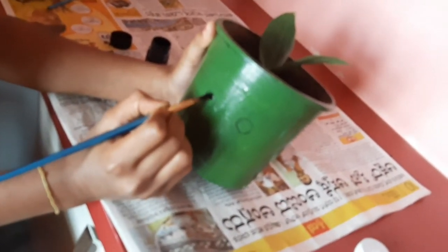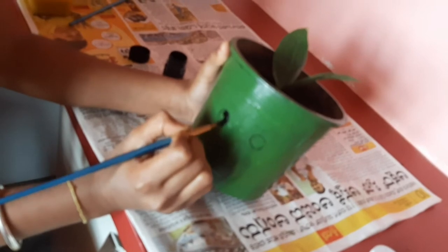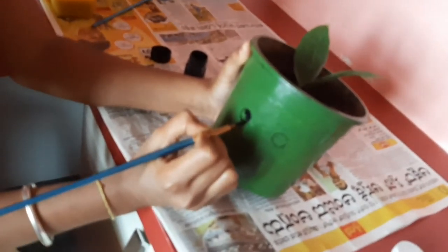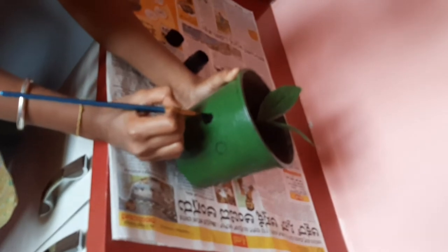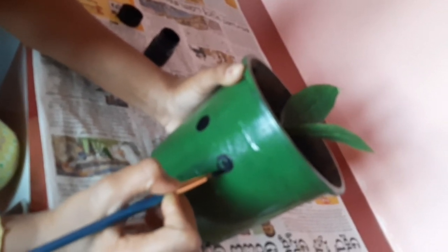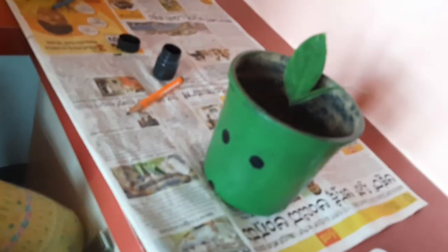Do it carefully with black color. Do it properly. Yes, now I have done these two eyes. Now let us make the smiley.